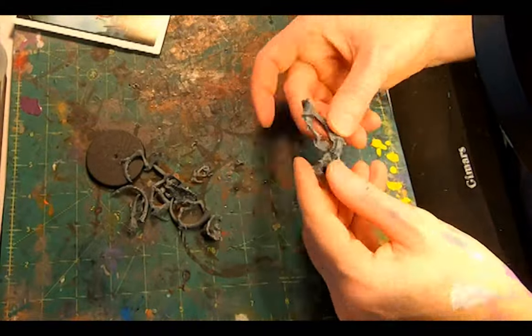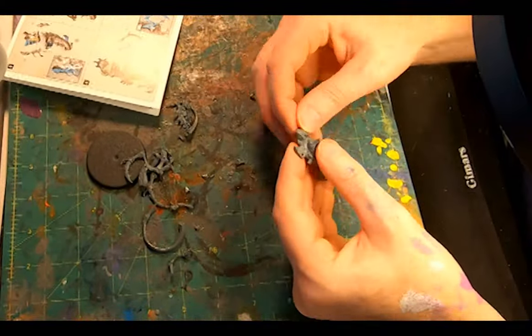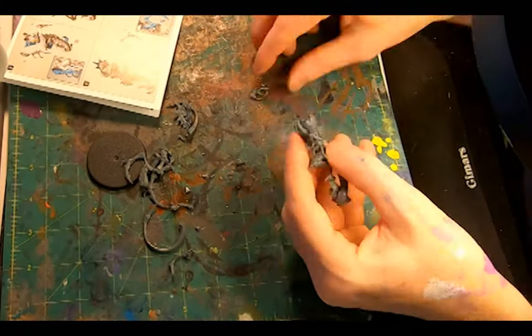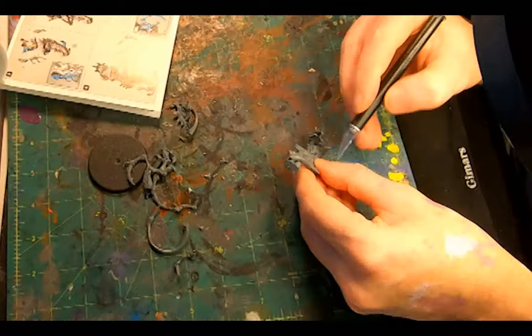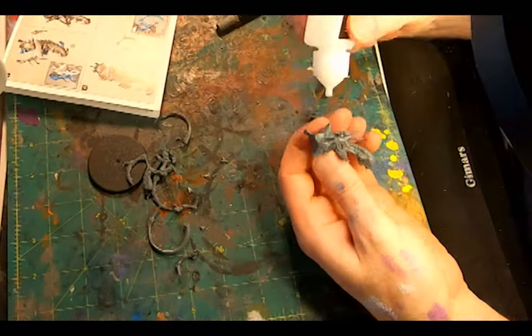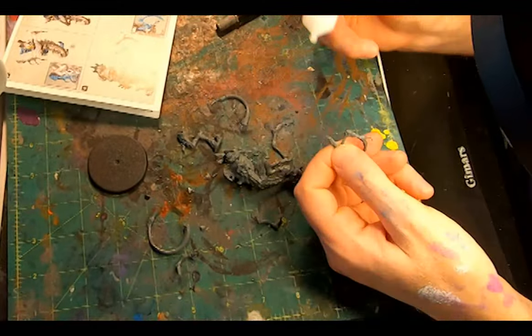The instruction booklet isn't that helpful at the outset. The body is a little awkward to put together and the photo isn't at the best of angles to help you see what you need to do. But eventually I saw a small dome and the corresponding pit that it's supposed to go in, and this helped a lot.